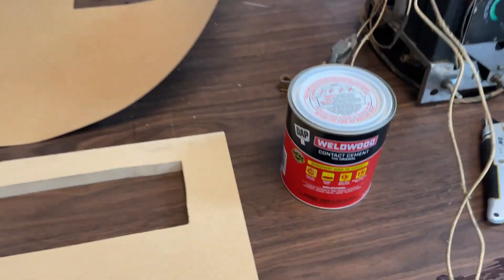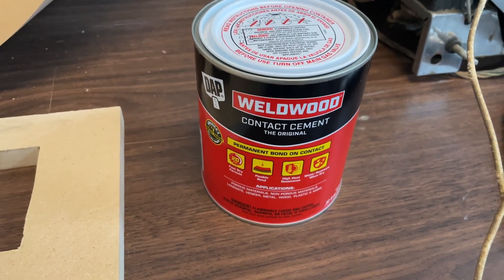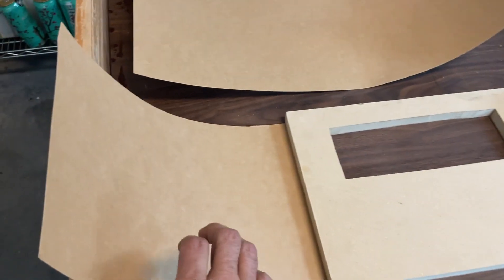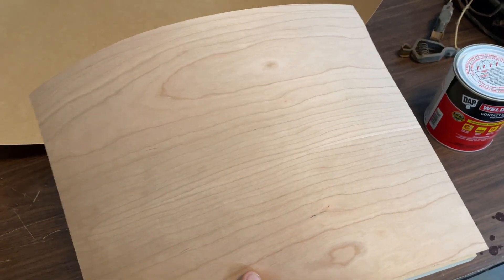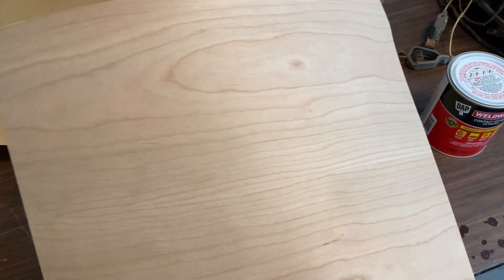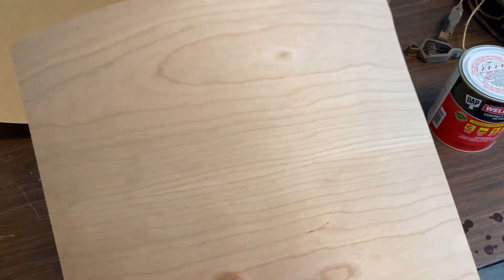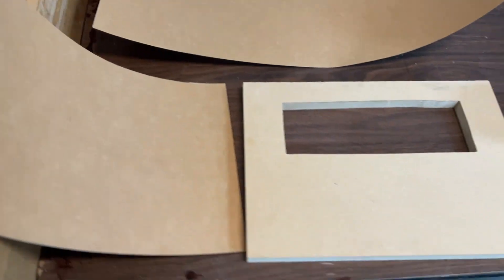First of all, this is the contact cement you're going to use on the veneer. For the veneer, get any kind of grade-A real wood veneer. This happens to be — to be honest with you, I forgot — I know it's not the oak and it's not the cherry, but it doesn't matter because in this case, this one's getting painted.